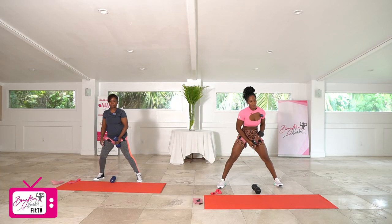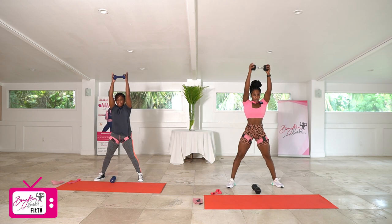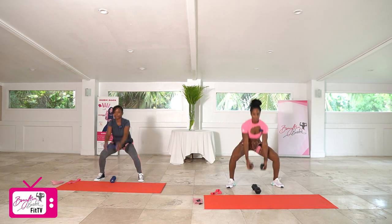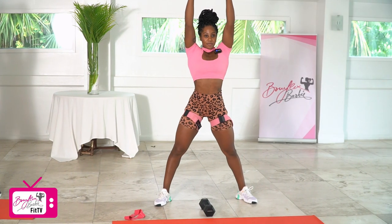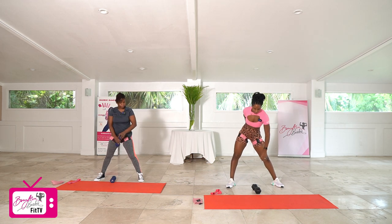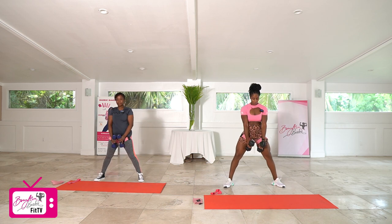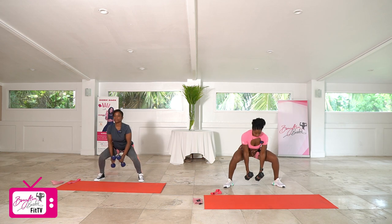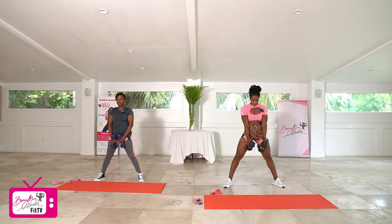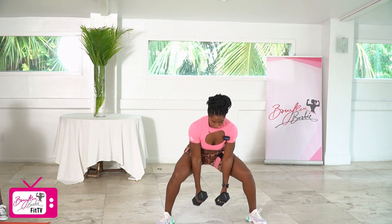Dropping one of those dumbbells, setting up for our squat to swing, round two. One, two, three, four, five, six, seven, eight, nine, and ten. Good job. Grab that second dumbbell, setting up for our pulses — one, two, three, four, five, six, seven, eight, nine, and ten. Good.